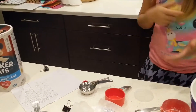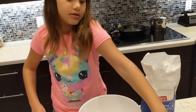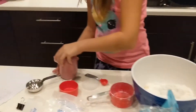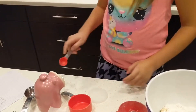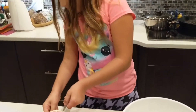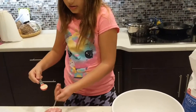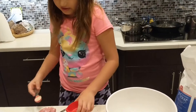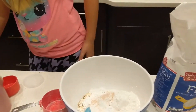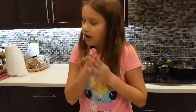Next is one teaspoon of salt. I'm going to get this teaspoon and this piggy salt. It's a teaspoon. I'm just going to use a spoon to brush it in. Next is chocolate chips, which I'll do later.